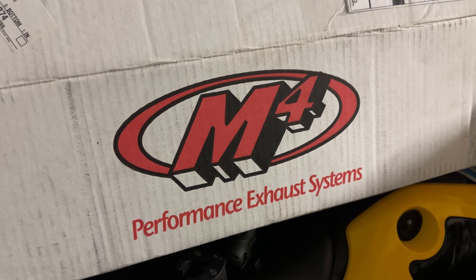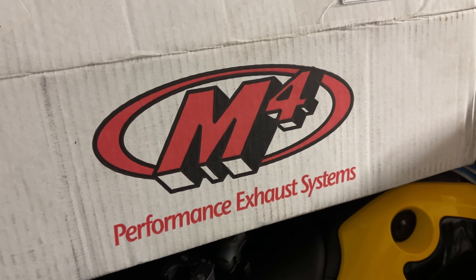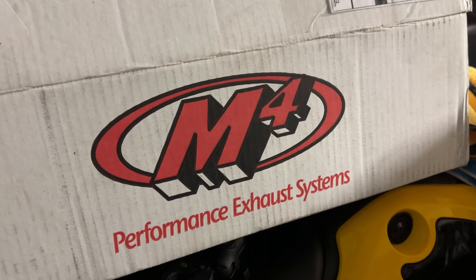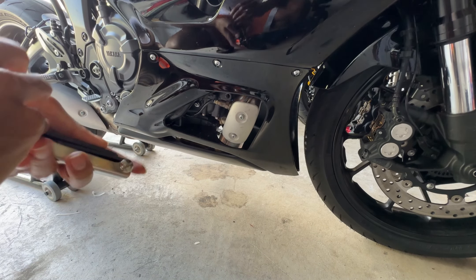Hey, what's up guys. Today I'm going to be installing this M4 exhaust on the Yamaha R7. I'm going to do an installation video for you guys, so let's get started.